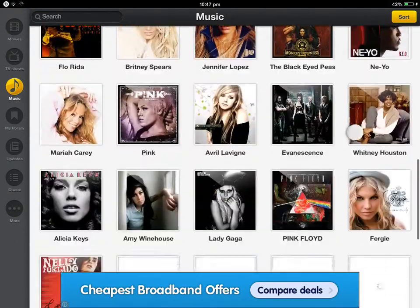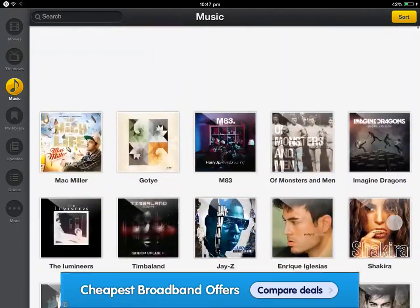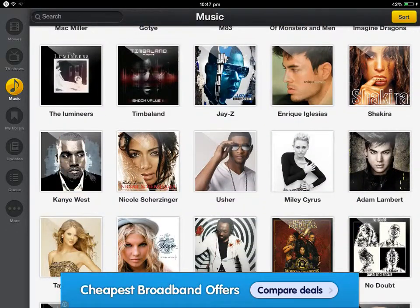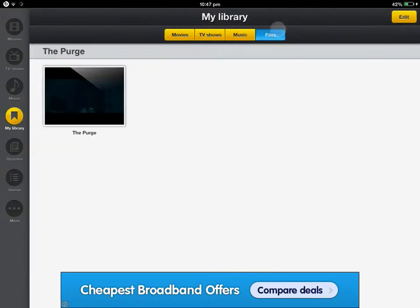There's also Music — you can come here to get some music. Yeah, my library. Just some of the stuff I'd watch.